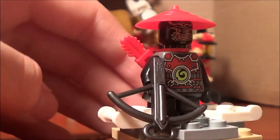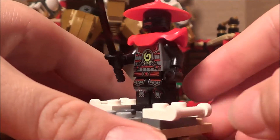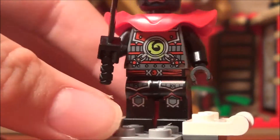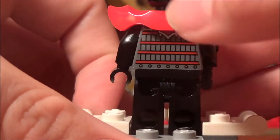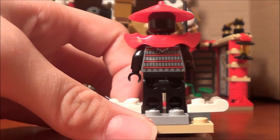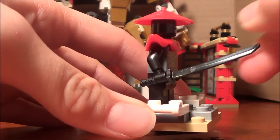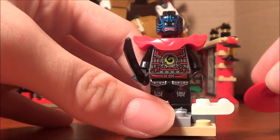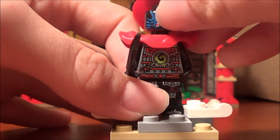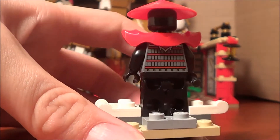Then we've got the actual Stone Warrior. He does have back printing and posable legs, plus this armor piece which I'm loving — it's basically what was on the back of the other figure. He comes with a black katana sword and has blue face printing, which can again be used for a lot of customs. He has the same torso printing.